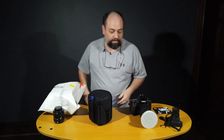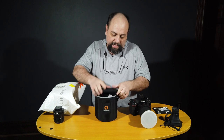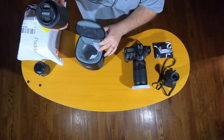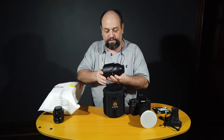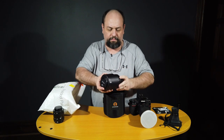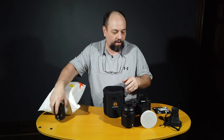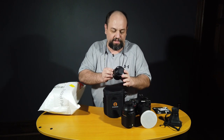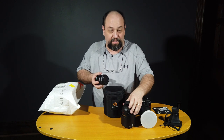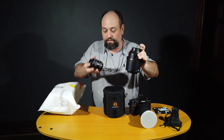What I rented was a Nikkor 105 macro — I've rented this before and I love using it. It's a great macro lens. Of course, Nikon calls them micro lenses — gotta be different. I also own a set of extension tubes which Shelly bought for me one Christmas so I could do macro. They work pretty good, but we're gonna see how they compare to an actual 105 micro or macro.